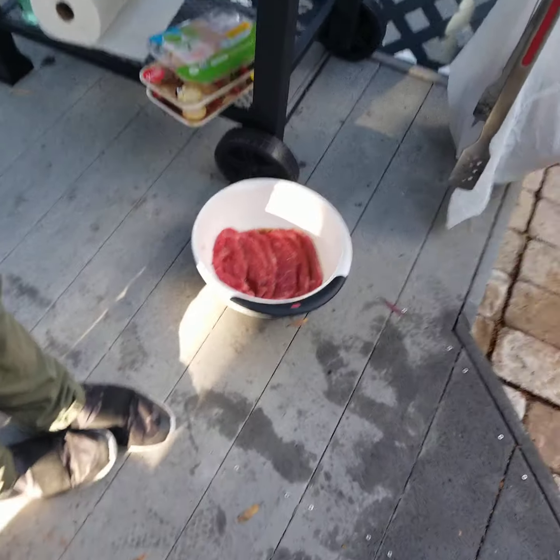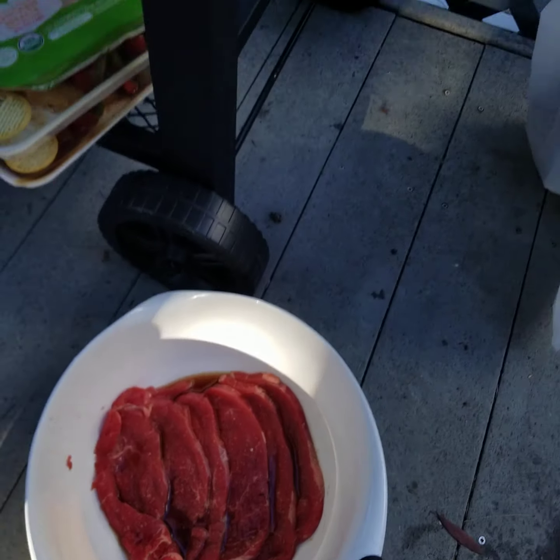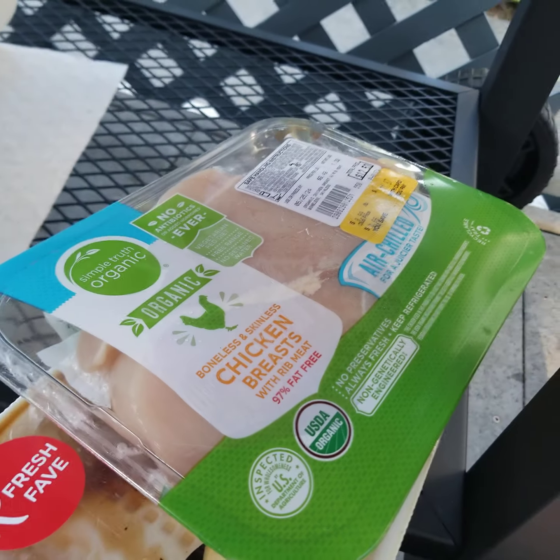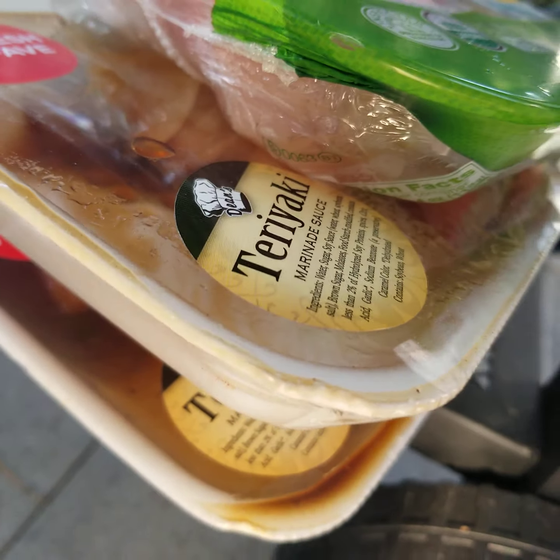We've got Korean marinated beef, ponzu vegetables, chicken breast which I'm gonna do barbecue style because Omi doesn't like Asian food, and teriyaki chicken.